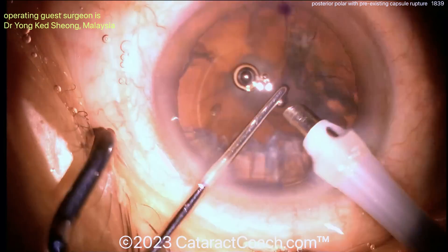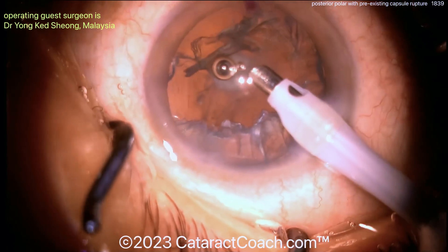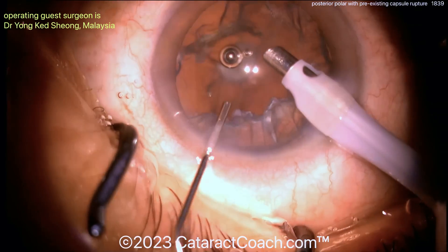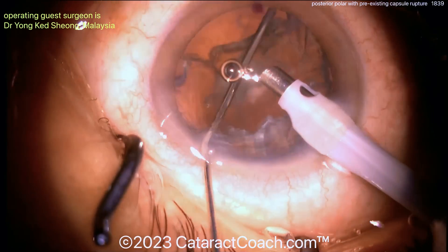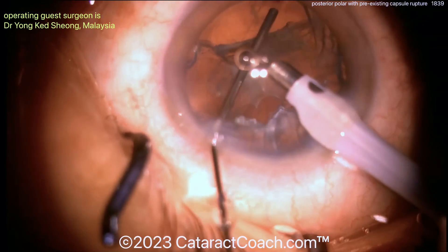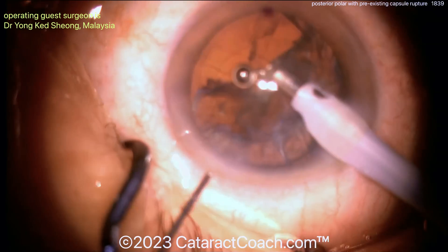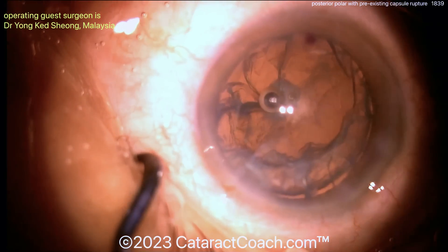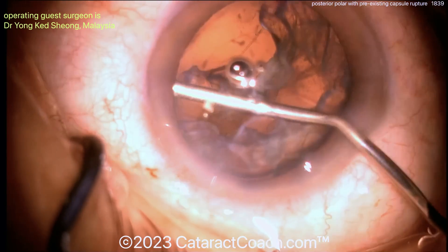Using that chopper to help just lift up the pieces of that epinuclear shell. Be cautious here — don't let the AC collapse. Such smart use of viscoelastic in this case. I really have to applaud the surgeon here. More viscoelastic to visco-dissect with the probe in the eye too — fantastic. The visco-dissection there with a dispersive agent is very helpful getting that piece separated off.